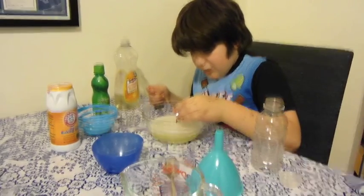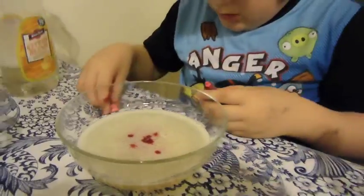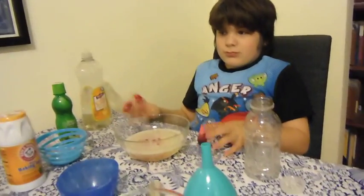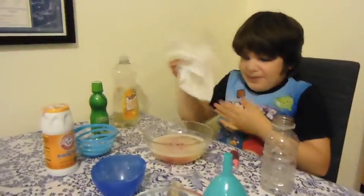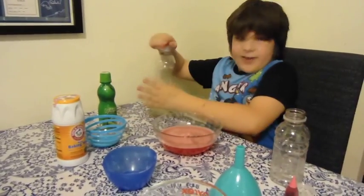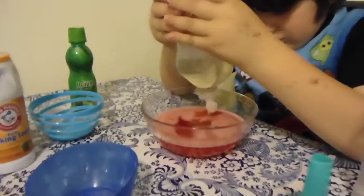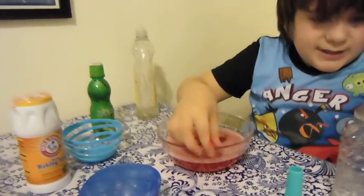Put some food coloring in — as much as you can. It's pretty messy, so get a paper towel and be careful. Because science is messy, right? That's like the fun thing about science. Then you take the spoon and stir it. Then take the soap and pour it in — put a lot in. Close it up and put it aside.